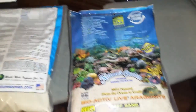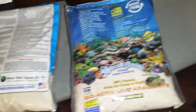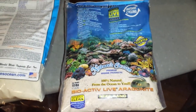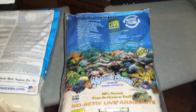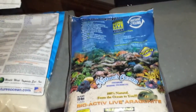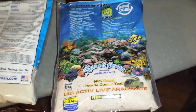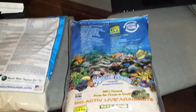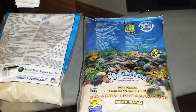Then I went back to eBay and bought two more bags — about $70 total from two different people, a 20-pound bag from each. It turned out it wasn't even the bioactive live sand; it was just regular dry reef sand, nature's ocean natural number one. I had to end up sending those two bags back, and it cost me almost $14 to send one bag back.